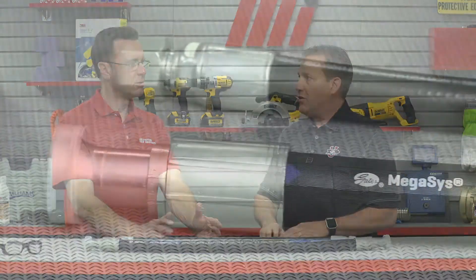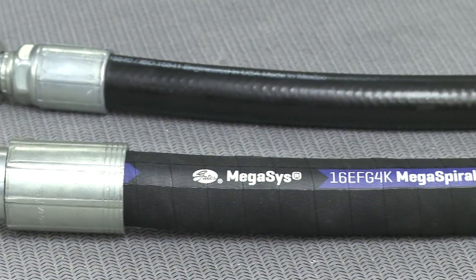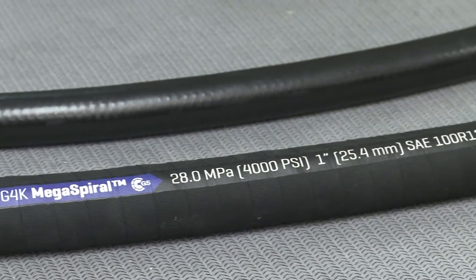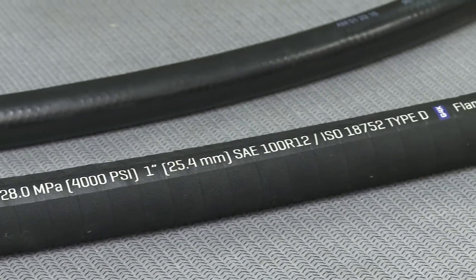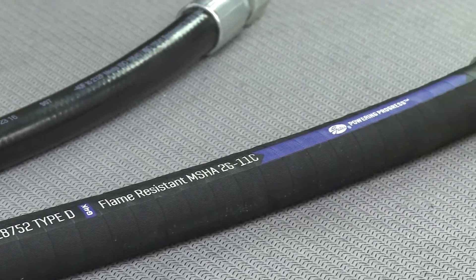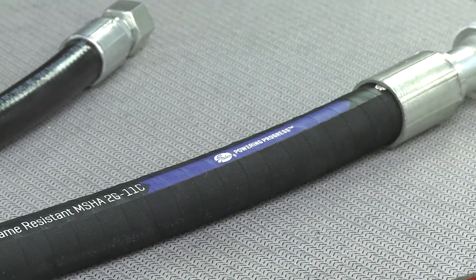Megasys constant pressure hoses simplify that selection process. It consists of constant pressure wire braid and spiral wire hoses that can bend up to one-third SAE specifications. Designed with precision match couplings, Gates-engineered hydraulic assemblies provide leak-free performance up to maximum working pressures as high as 8,000 PSI.